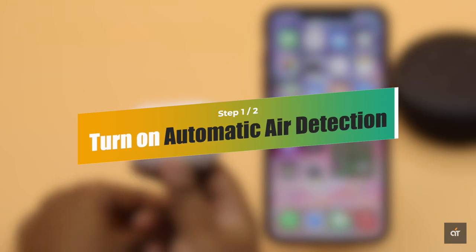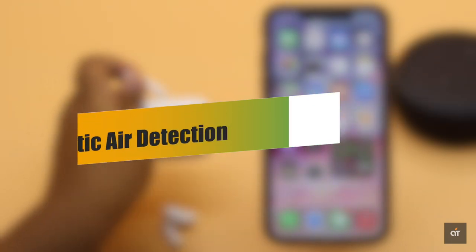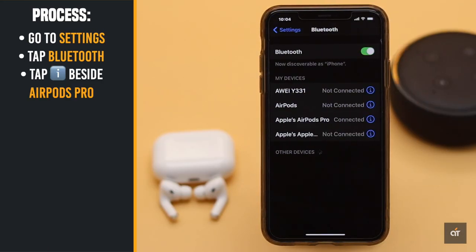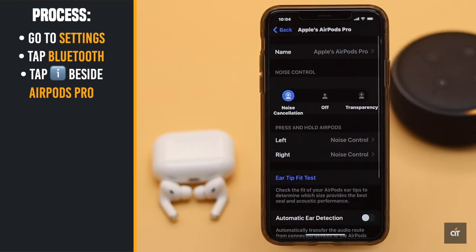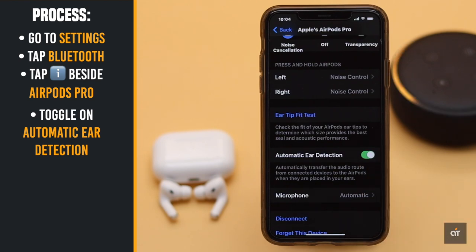You can turn on automatic ear detection, so when your AirPods are not in your ear, they will be turned off. Go to Settings, tap Bluetooth, tap on the eye icon beside the AirPods Pro, scroll down and toggle on automatic ear detection.